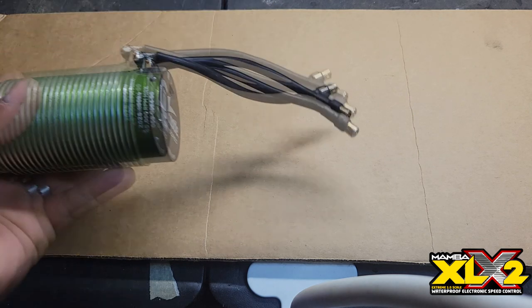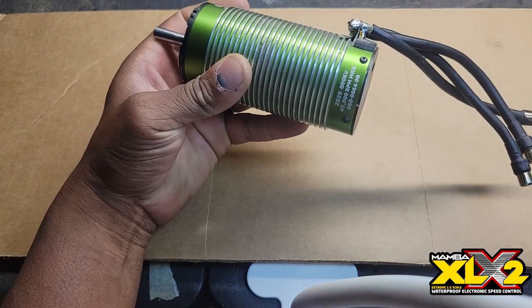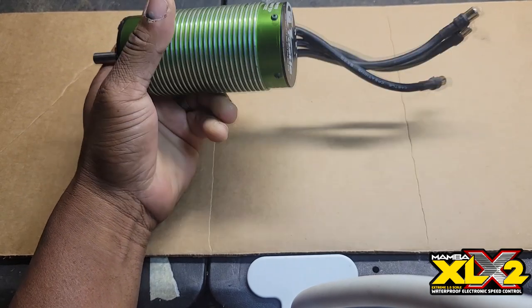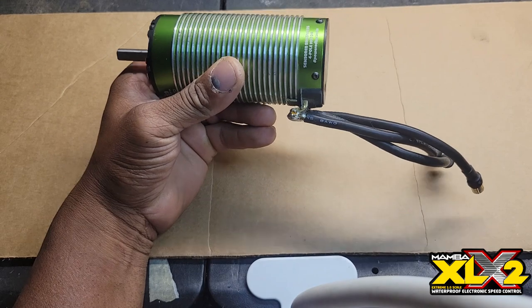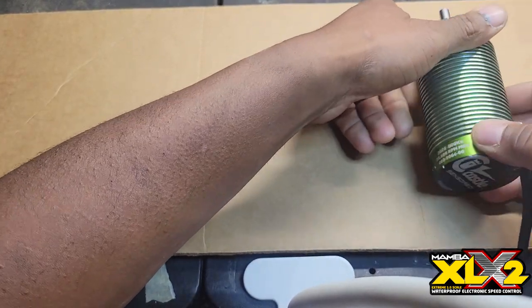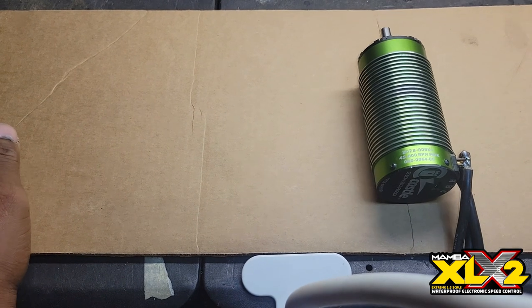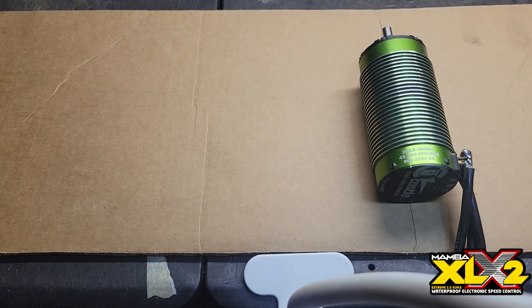Let's start off like this: Castle Creations 2028 800KV, 45,000 RPMs. I've been running this motor on 12S and 14S — it's an absolute beast. Awesome motor, I love it on 12S and 14S.